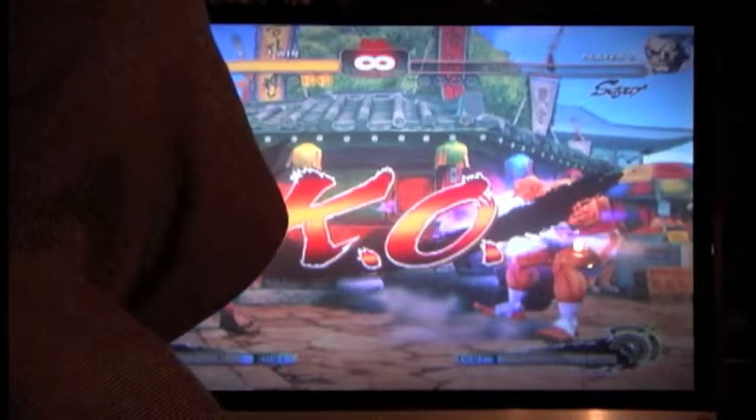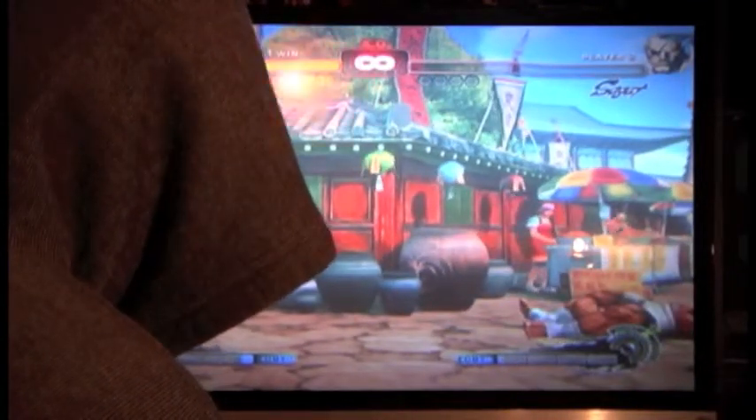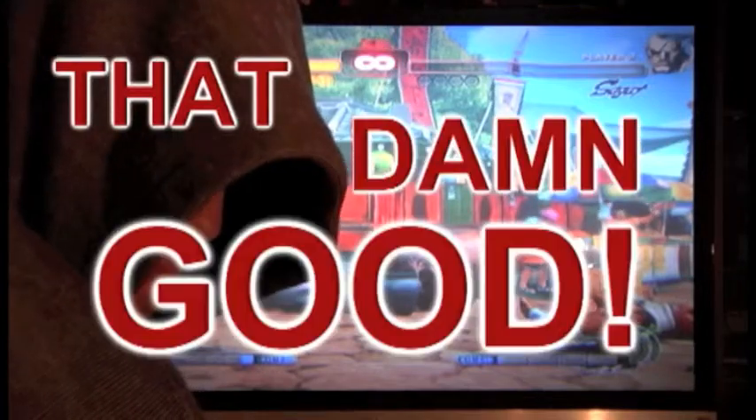Alright, so I'm here with a resident Street Fighter prodigy. His name is Samson Biggs. You want to say hello to the people, Samson? Hello. He's been in the business for about two years only, but he's won so many tournaments I've stopped counting. He's that damn good.